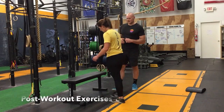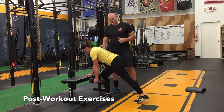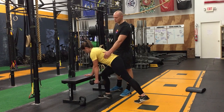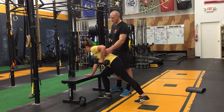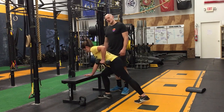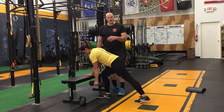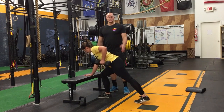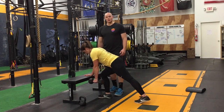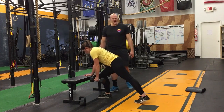Emma is going to grab the kettlebell, place one arm on, and get into this nice position. She's going to row — more toward her hip, then back down. With this one, if you do it just right, you're not going to be able to move a lot of weight — that's the idea. The goal is to hit more of the oblique and the lat, as opposed to shrugging up to the shoulder. Both sides, with a little rest in between each set.